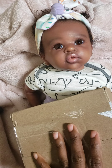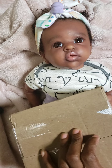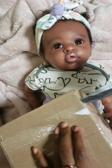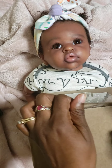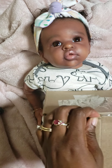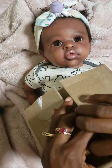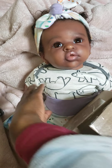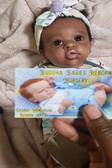I brought this hair product from Desiree Henderson, and it came in this box, which we're opening now. It came with a fragile sign on it, which I loved, so that's to ensure that it wasn't shaken up too much. And this popped out — Buddha Babies Reborn Nursery from Desiree Henderson, the reborn artist.